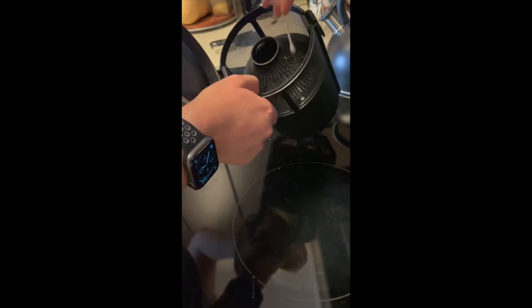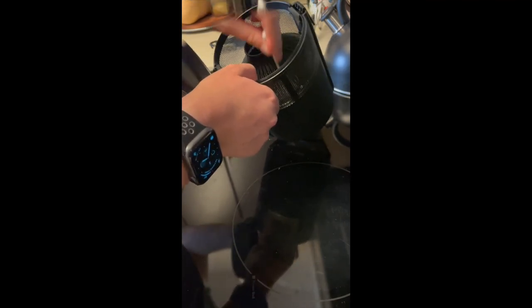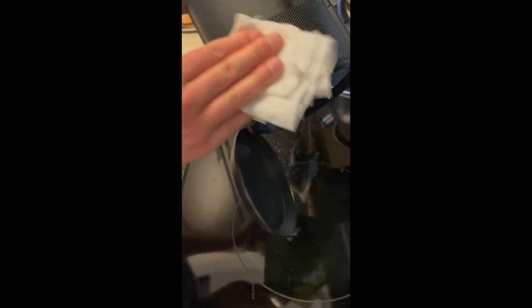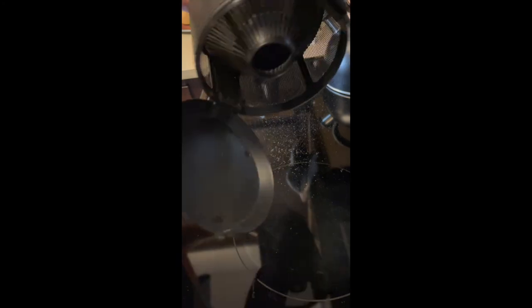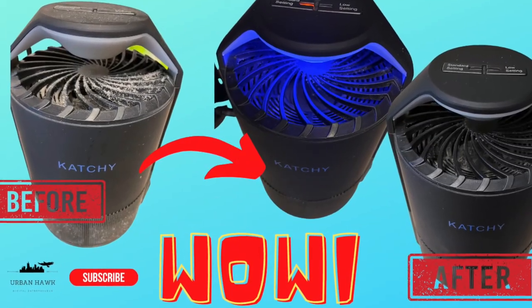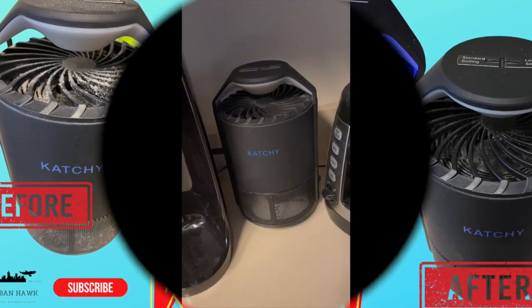At the end, just turn it upside down and shake it a little bit so the remaining dust falls out, as you can see here. Then wipe around one more time and that's pretty much it — then you have a really clean Katchy fly trap again. Thanks for watching!